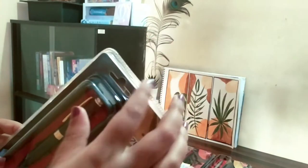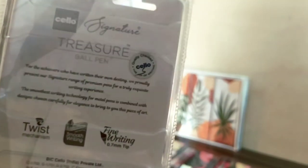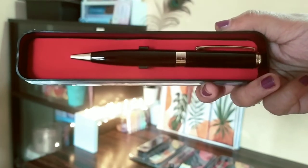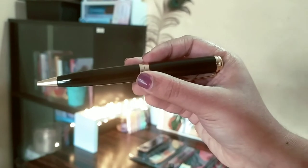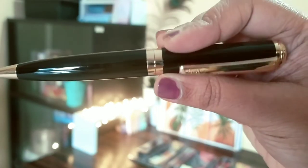Next I have the Cello Signature Treasure Ball Pen. This is again for 300 rupees but I got it for 177 rupees — a very good price. This is also similar to the previous one — quite heavy and fat to hold and write. When you hold it you can feel it is a bit heavy, but writing-wise it is very nice. The ink quality and the build quality of the pen are really good.